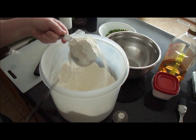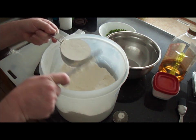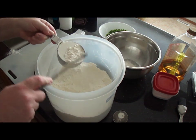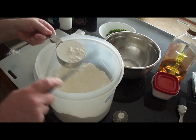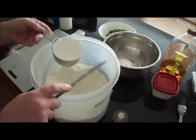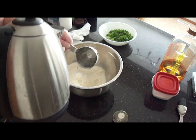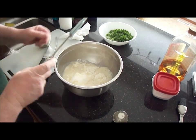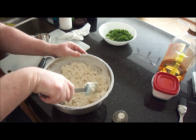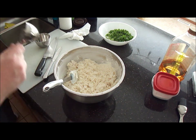Get three cups of flour by just dipping your cup into the flour, getting a regular bread knife, and just evening it off. That's one, two, three. Then get one cup of boiling water. Mix that in with a spatula. Once the flour and water looks like all broken-up bits, add a quarter cup of cold water.